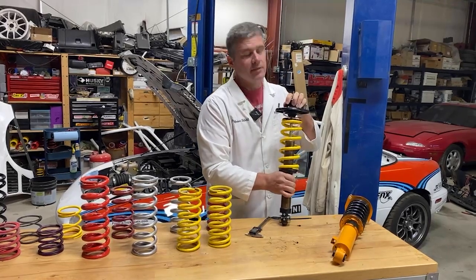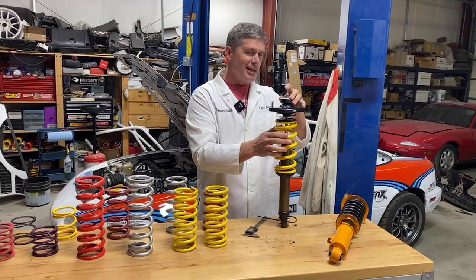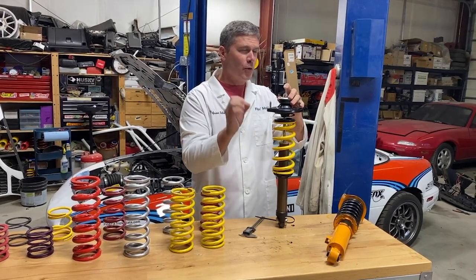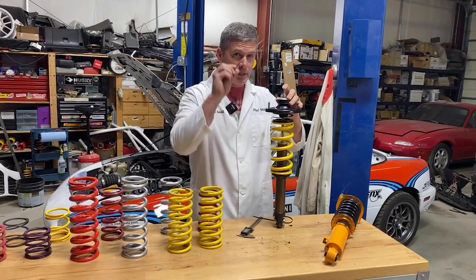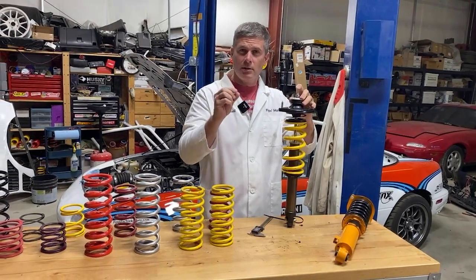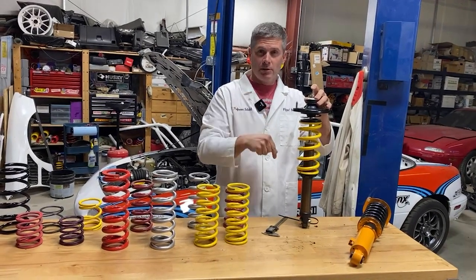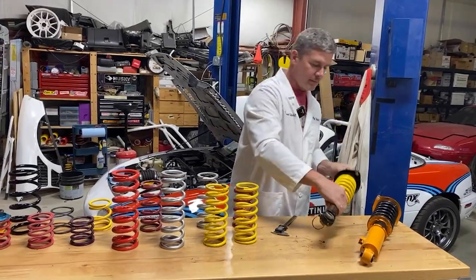Obviously there's nothing good about coil bind — unless you're racing NASCAR, in which case they actually use coil bind as a suspension tuning tool. But we are not driving NASCAR Miatas, so we're going to avoid coil bind and consider it bad.